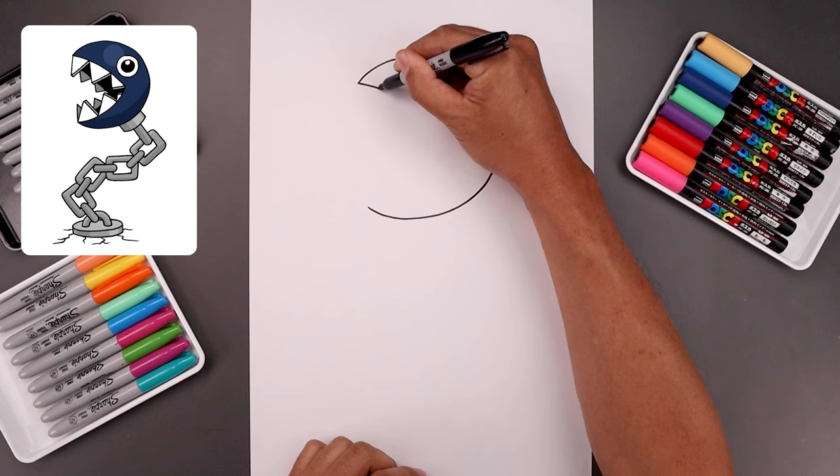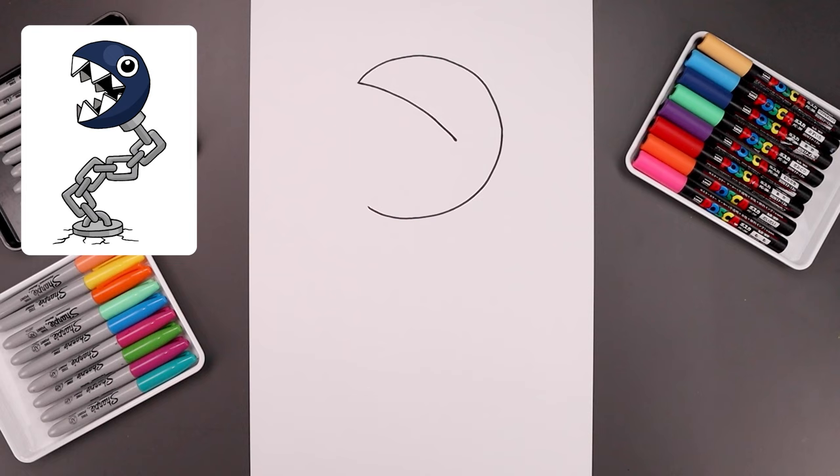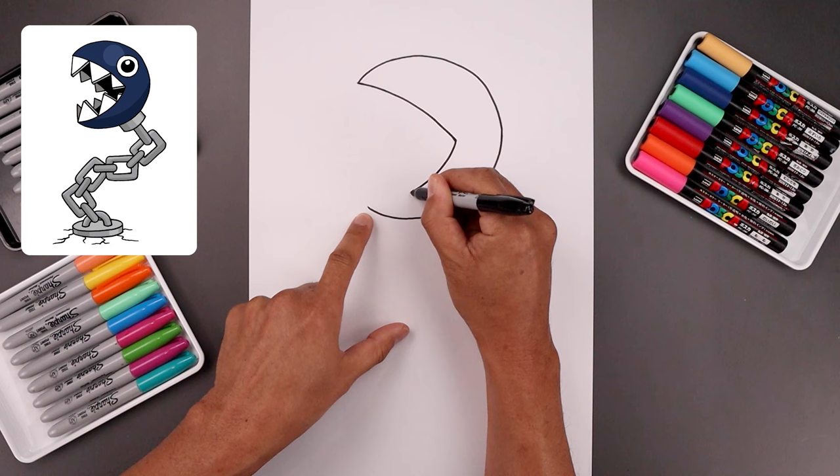Cross and bring that down to right about there. Let's curve the bottom of the mouth going down and then out.